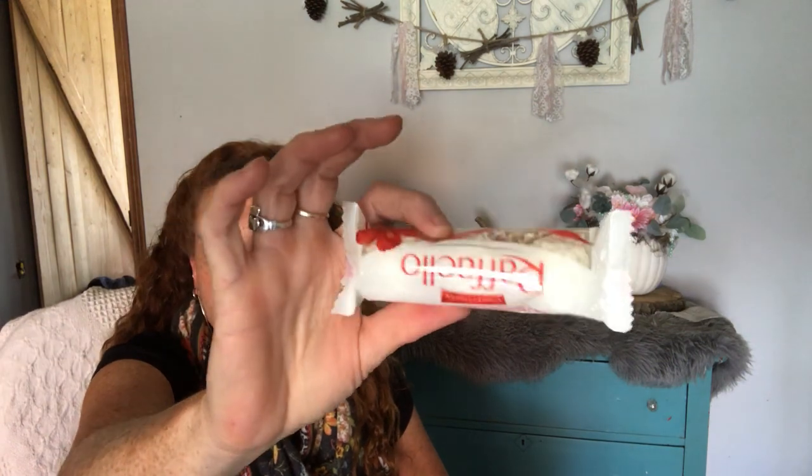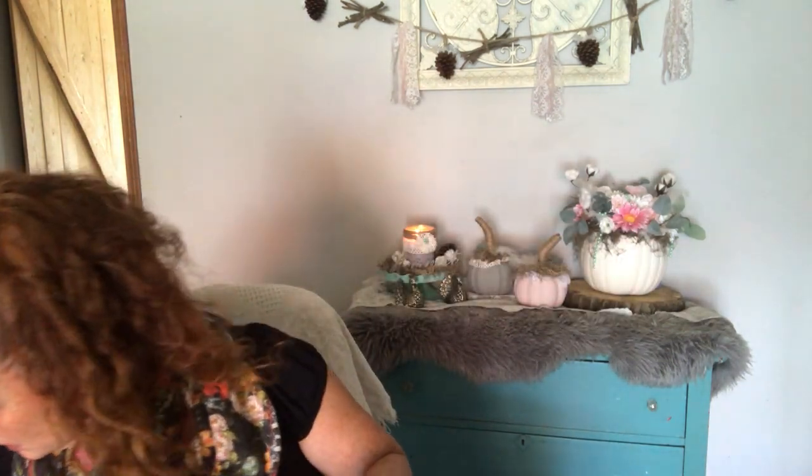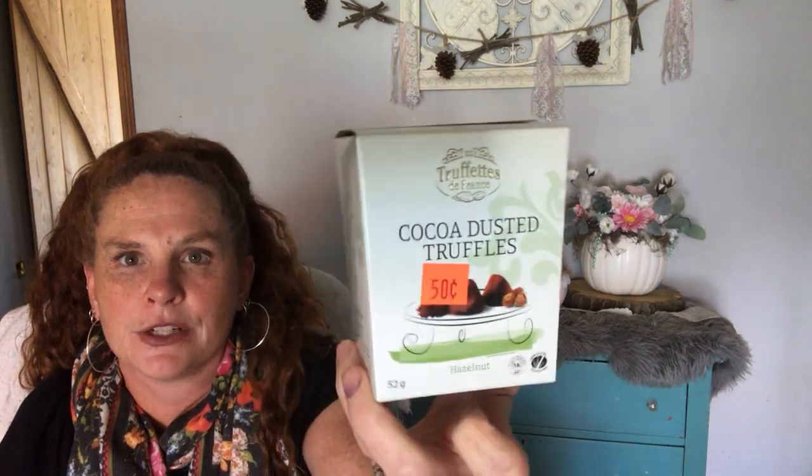I did get two Raffaellos for the snowballs for the gingerbread house stuff. This was in the clearance section — they expire October 25th, not that this stuff really goes bad, but I'm not going to gift this. My mom loves these, but I'll get her the good ones closer to Christmas. I just got these as a treat — the Cocoa Dusted Truffles. I get these for my mom every year. These are just for me for a little treat.